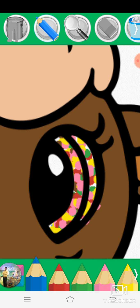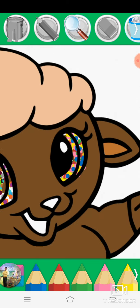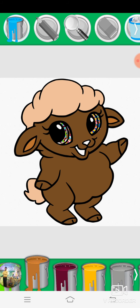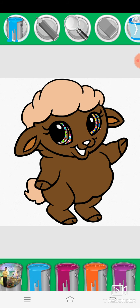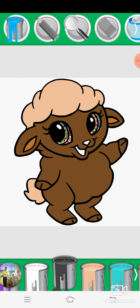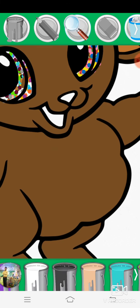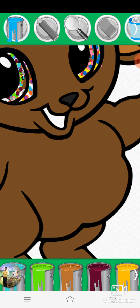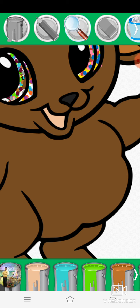Blue, magnifying glass, paint bucket, black, magnifying glass, beige, bat.